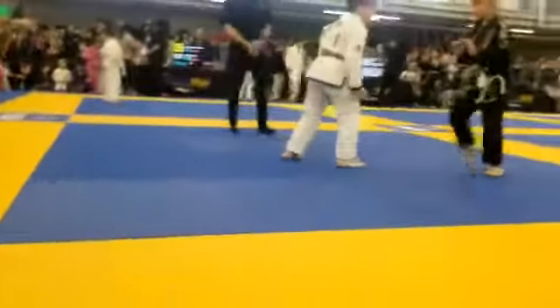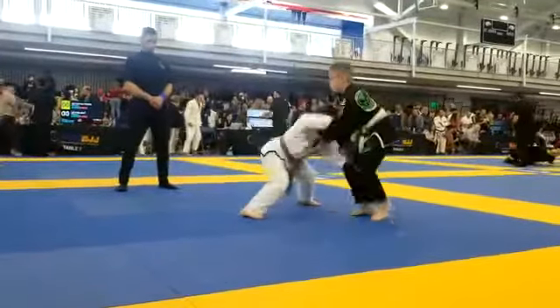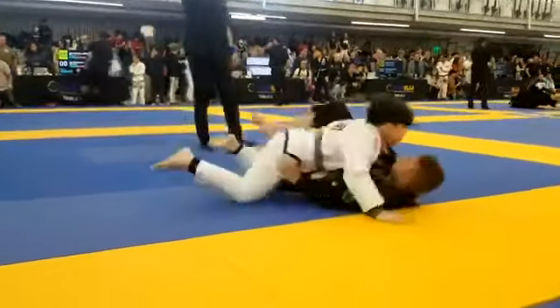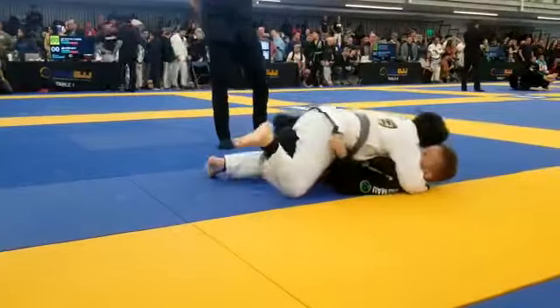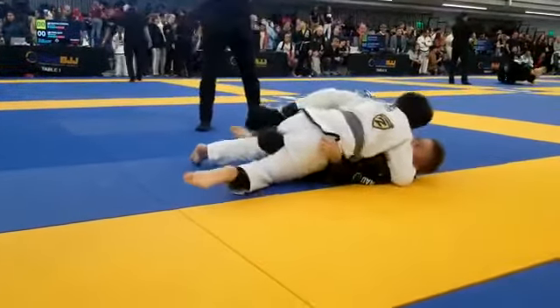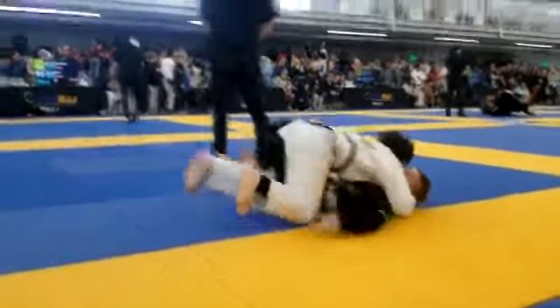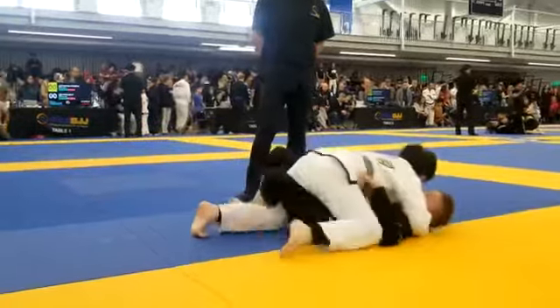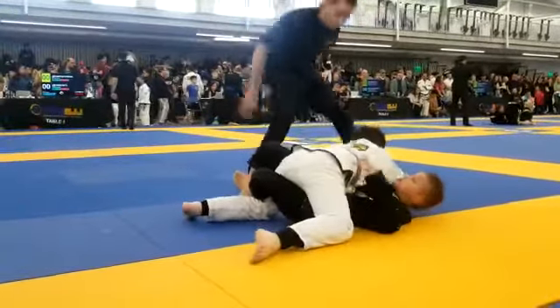Come on pal, snap, get in, drive drive drive! Now you got to pass. Pass that half. Mason, work the arm to pass it. Mason, work the arm, start working the arm to get it out.